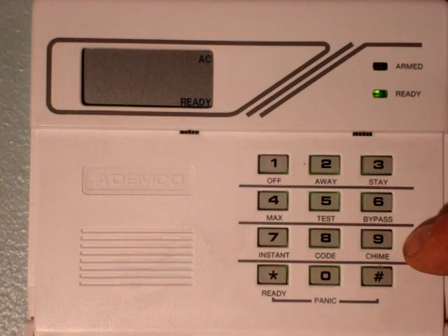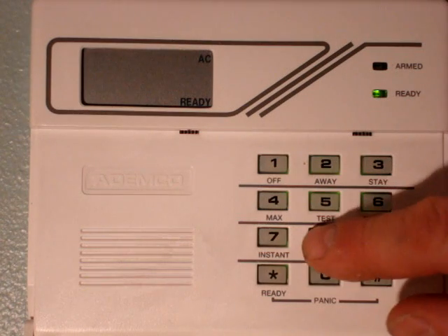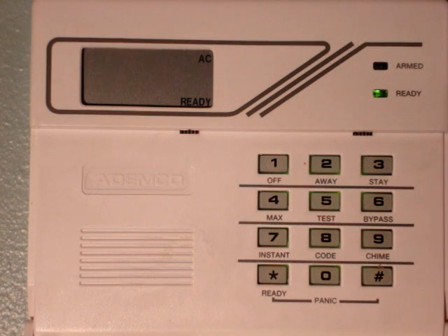I'm going to pick 6, and I'm going to put in a new security code: 1, 2, 3, 4, and the panel will verify it. You'll hear a beep. Now ready? Got the verification.